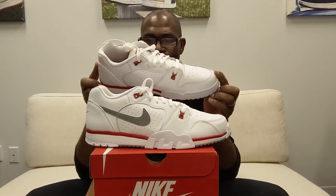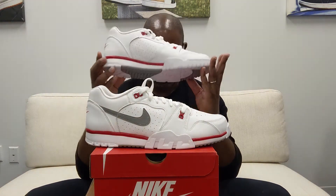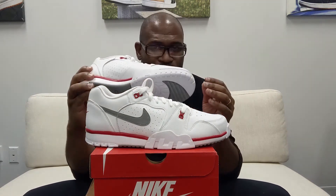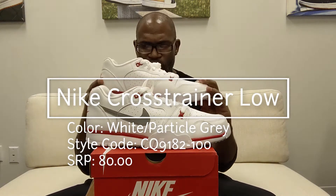It doesn't even have air cushioning — this is not an air cushioned shoe. The price comes in at only $80. So when you get a look at it, you're like, oh yeah, it does look like the Bo Jackson. It's basically a takedown model of the Crosstrain, or the Bo Jackson version of the same shoe. The color is white, particle gray. You can see the hits of red on the medial and on the lateral sides of the shoe.